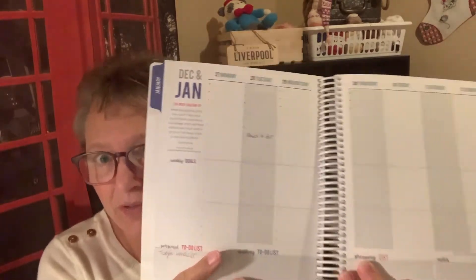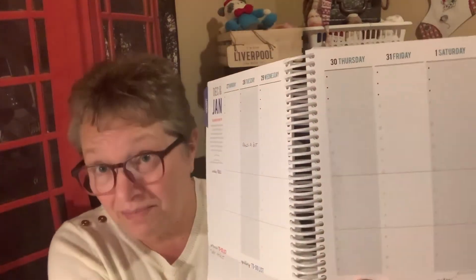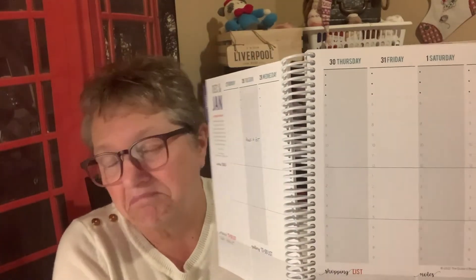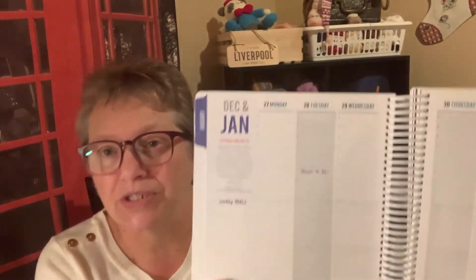This planner has monthly views where you can write in events, and I'll be putting in when I'll be doing my videos. Each week looks like this — I love a vertical planner. The pages are plain but I don't typically use the time slots. What I like to do is use morning, afternoon, and evening sections to write what I'm going to work on. At the top are your three to-do's for that day, and down at the bottom you have your goals for the week, which is really cool.